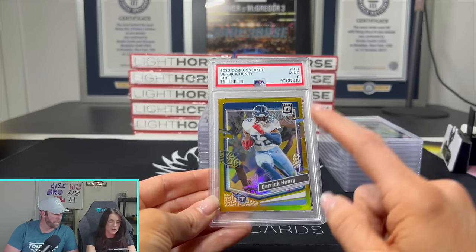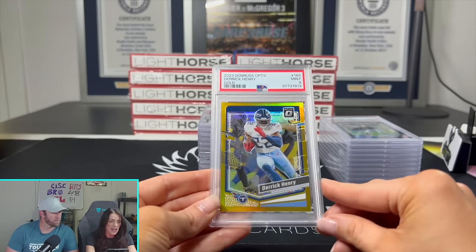Derrick Henry gold on the 2023 Donruss Optic — we got a nine. Any big-name guy that's gold, you've got to send it in; it's worth a shot if you can Gem Mint it. I don't know why it's a nine though — it looks centered. Oh, it's the centering: a little thick on the left. One of those where you hope whoever's grading is in a really good mood and gives you a 10. We don't lose too much with it being a nine. Next — an eight. A horizontal card is very hard for me to eyeball centering on. These were sent in without Kelsey's approval, so I kind of just winged it.